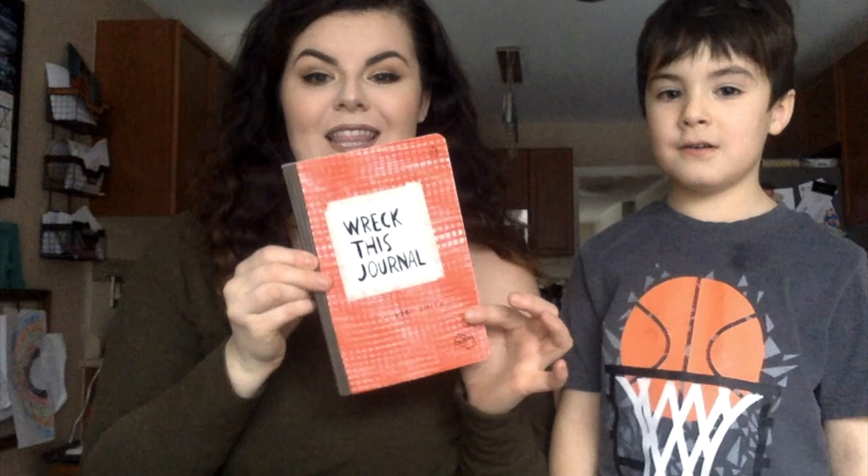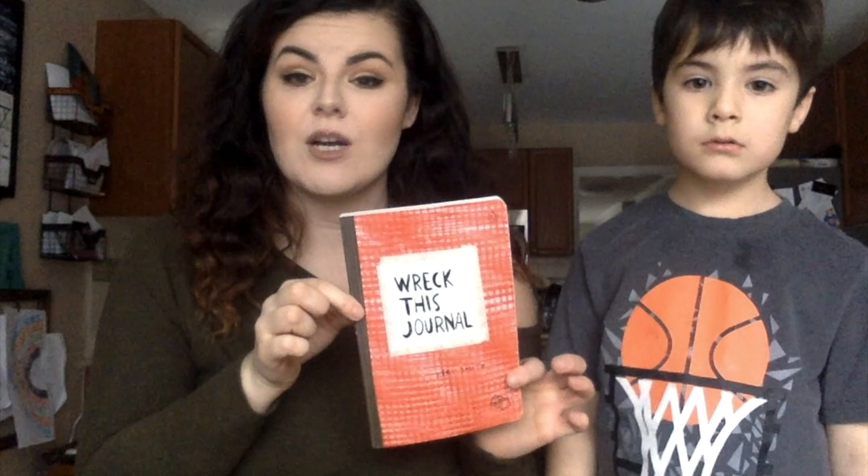So today we went to Chapters and you got a Wreck This Journal. Ashley got one of these journals for Christmas — they're super cool, full of activities. They're awesome. So we're gonna spend every Wednesday wrecking this journal.